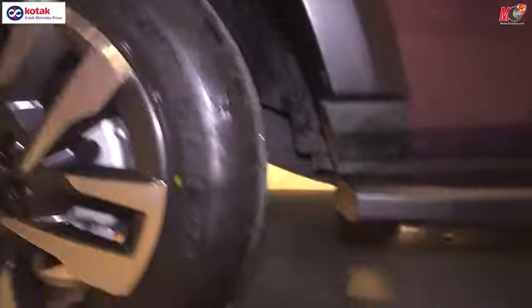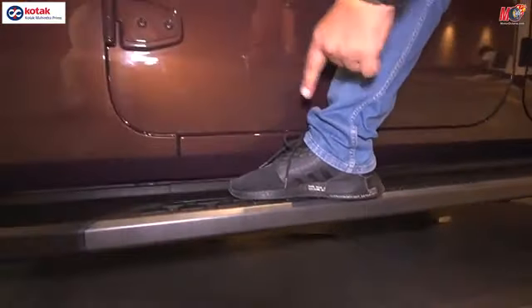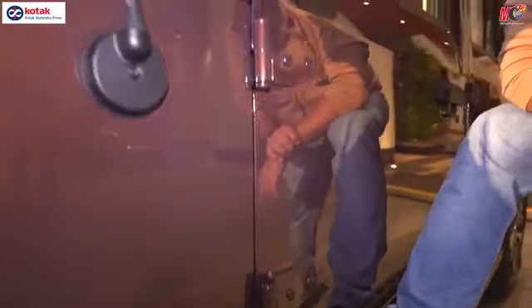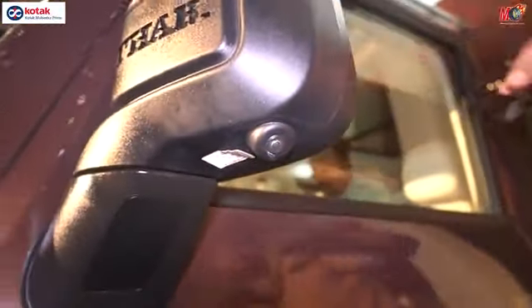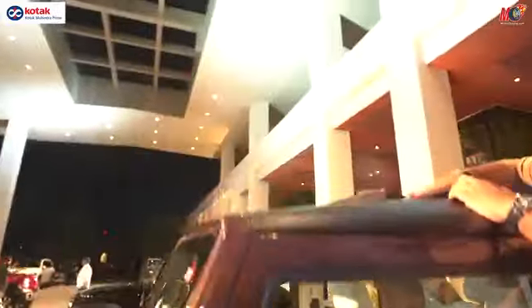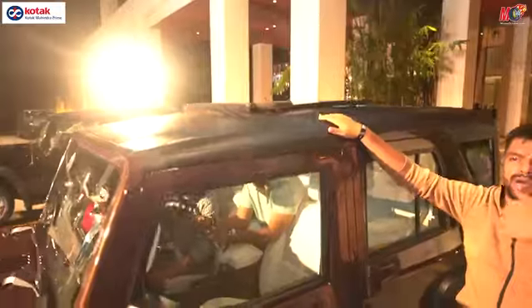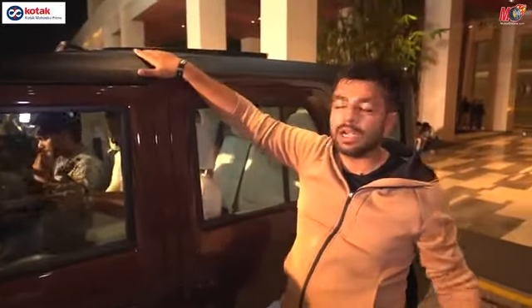The ground clearance is quite similar. To step into the car, you have a step here, so that's convenient. You get the same sort of hinges that continue on the Thar. Your mirror below, you have a 360-degree camera. The top is completely metal — there is no fiber or soft top here because you have a panoramic sunroof, and for that very specific reason you have a hard metal top.